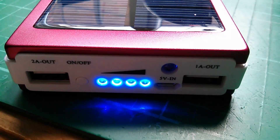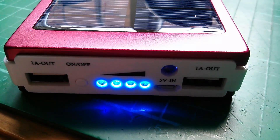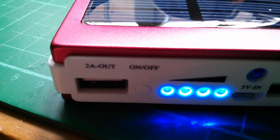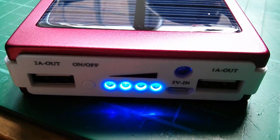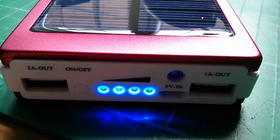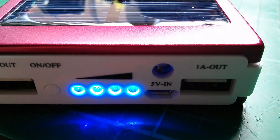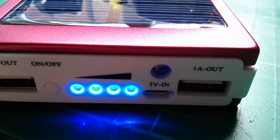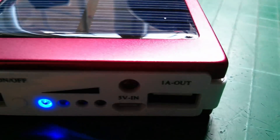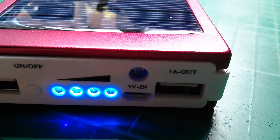The sunlight's dropped a little bit, which is quite a good thing because it means I can show you this top panel. We've got a 2A USB output, a button labelled on/off, four blue LEDs with an incrementing level bar, a 5V micro USB input, above that a white LED which acts as a flashlight, and on the right there's a 1A 5V USB output.